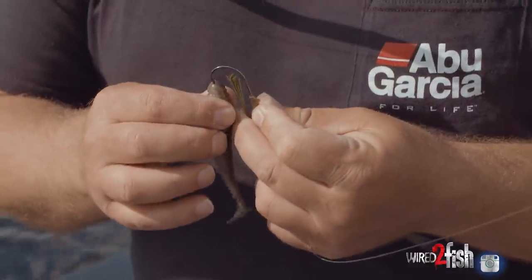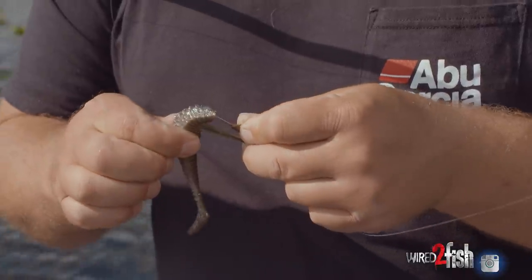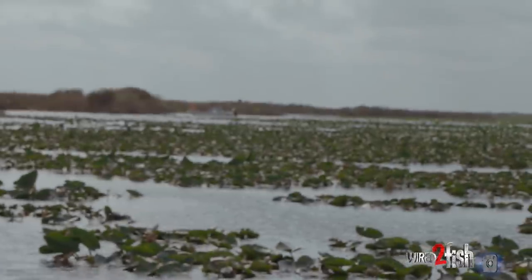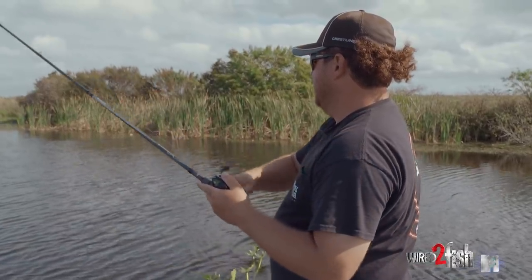Just because they're so pressured — they've seen so many swim jigs down here in Florida in a lot of these places — everybody's fishing these days, and this is something that can definitely get some more bites when they're being difficult.